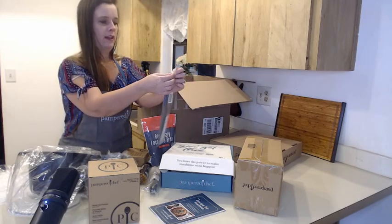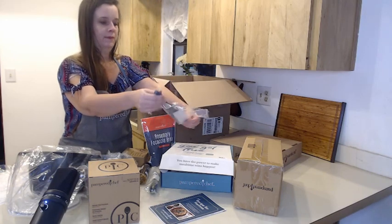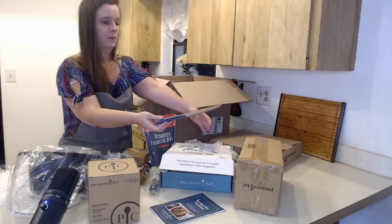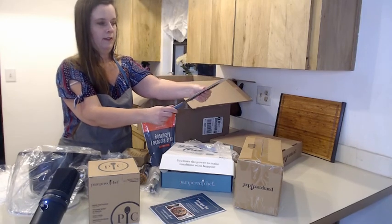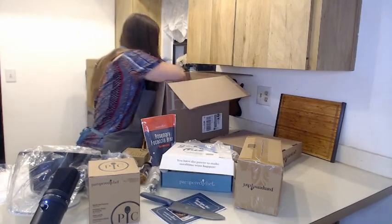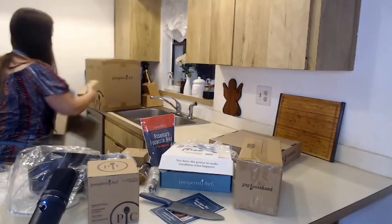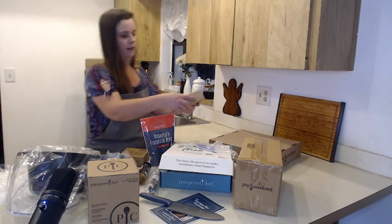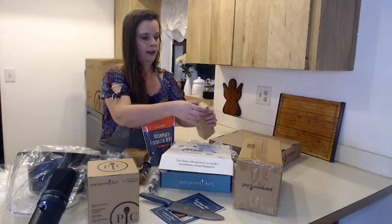Pampered Chef has a knife set and a knife block set. It comes with a sheet that goes over the knife. That's basically what's in that box.